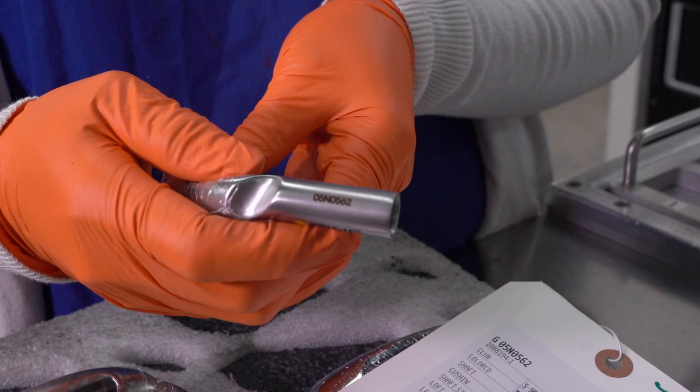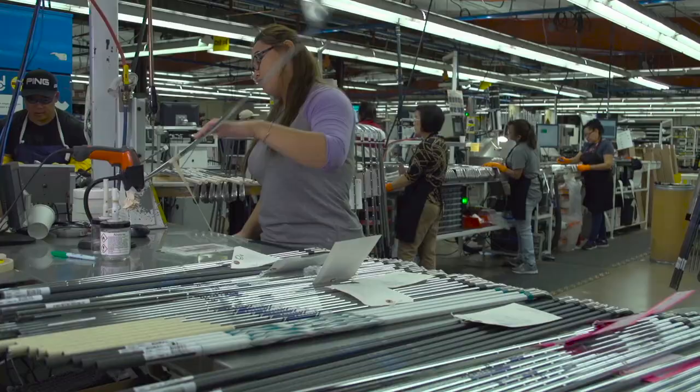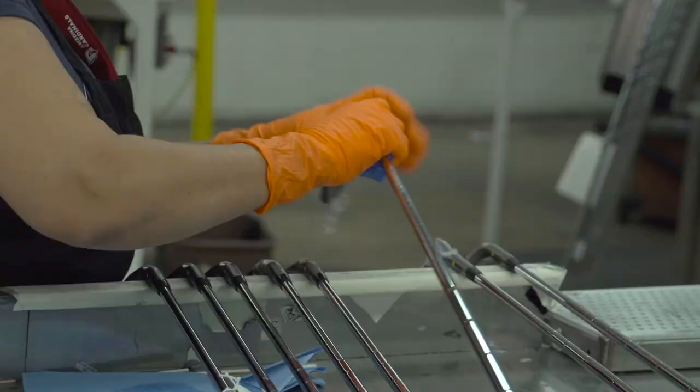Behind us we have the serial number process. Back in the day, Karsten Solheim had this unique plan, and this is unique to Ping. Karsten started this back in the 1970s — way back then he realized what a great value a serial number could offer to a set of clubs, because it allows us to keep a record of all the specifications of that particular set of irons or whatever it might be.